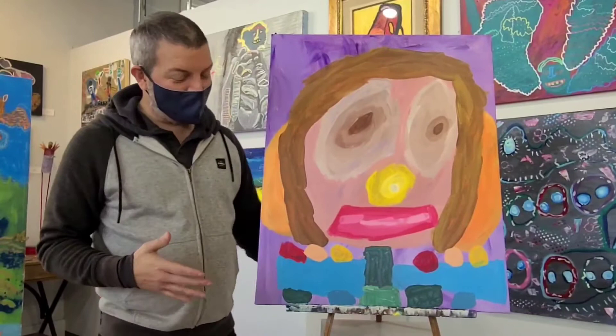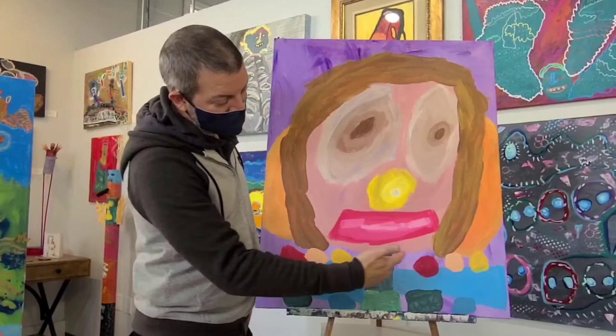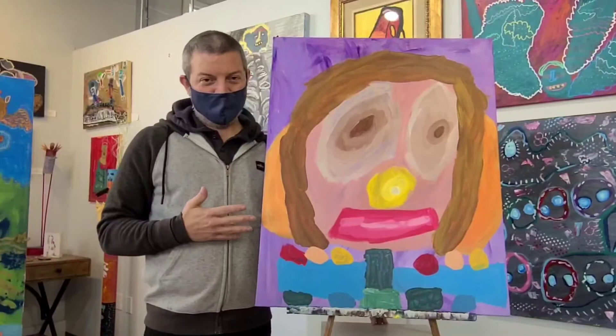One thing I like about what Lindsay does is she simplifies everything down into basic shapes. So the eyes are circles, the nose is a circle, and the mouth is a rectangle. Then you see the jewelry around the person's neck is patterned red, pink, yellow, red, pink, yellow.